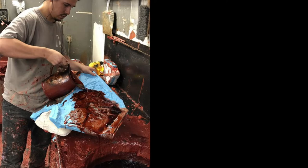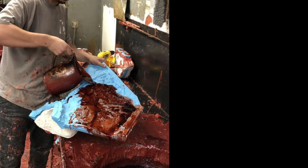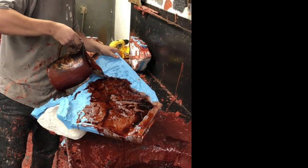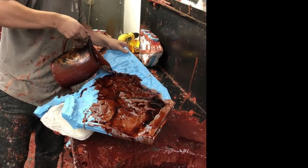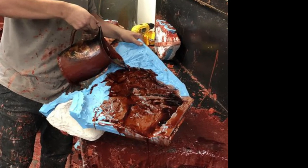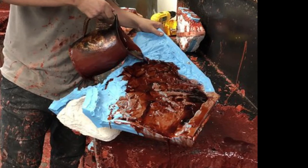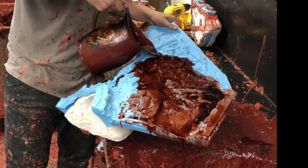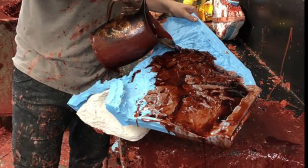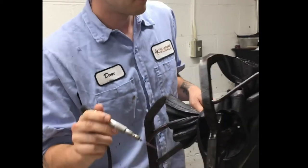Once the silicone mold is complete and the original sculpture removed, a wax copy or pattern is made using the mold. Wax is heated to a liquid state and poured into the mold. The mold is rotated to coat the entire inside surface with wax, built up over several coats until it is about a quarter of an inch thick. Once cooled, the hollow wax copy is removed from the mold and any imperfections are fixed with heated metal tools.